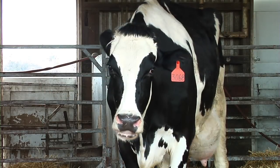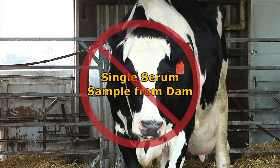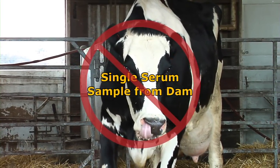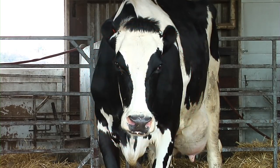It is important to note that the submission of serum collected from the dam of the aborted or stillborn calf has limited diagnostic value. Paired serum samples from the dam will sometimes provide more information than a single sample.